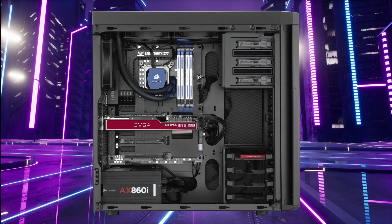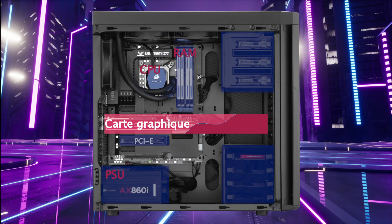Il ne reste qu'à ouvrir le panneau latéral de l'ordinateur pour mesurer l'espace réservé à la carte graphique. La hauteur, la longueur et la largeur de l'espace — définis par un rectangle au centre sur l'image — correspondent à la plus grande taille de processeur vidéo qu'il est possible d'installer sur ce système.